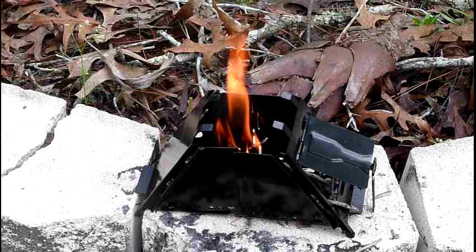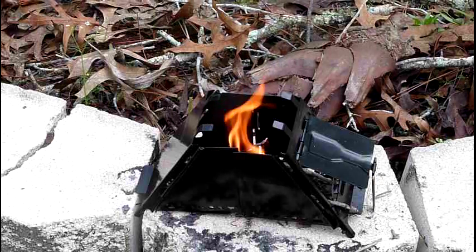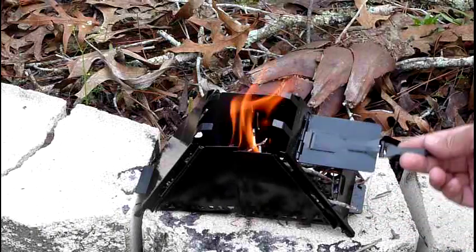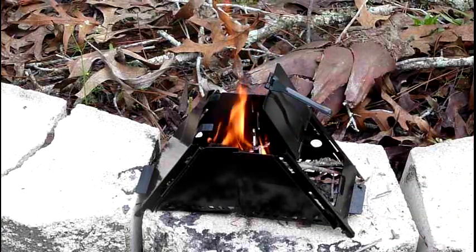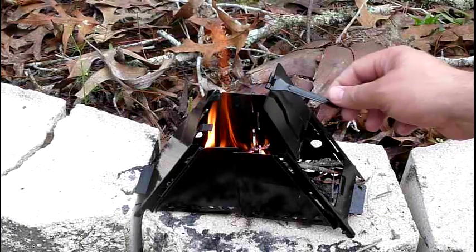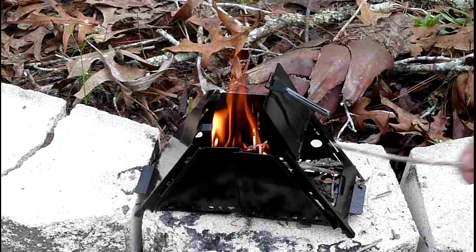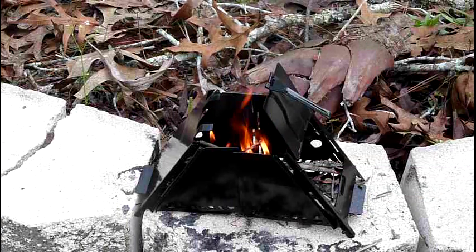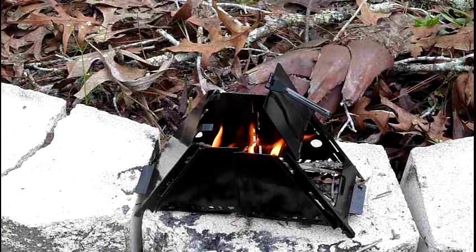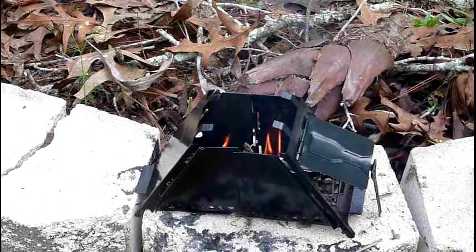It shouldn't take an incredible amount of time. It's a really neat little camp stove. You can see the door here - you can open it like this, you can close it, or open it all the way to feed the fire. That way you can feed it fuel as needed.